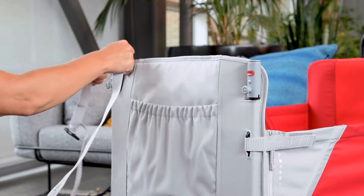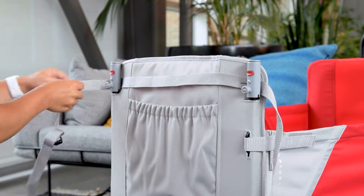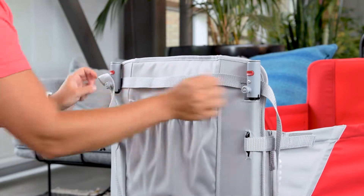Then, take the chair strap and place it behind the canopy pole housings. Secure both sides of the strap to the knobs. Then, snap the buckle.